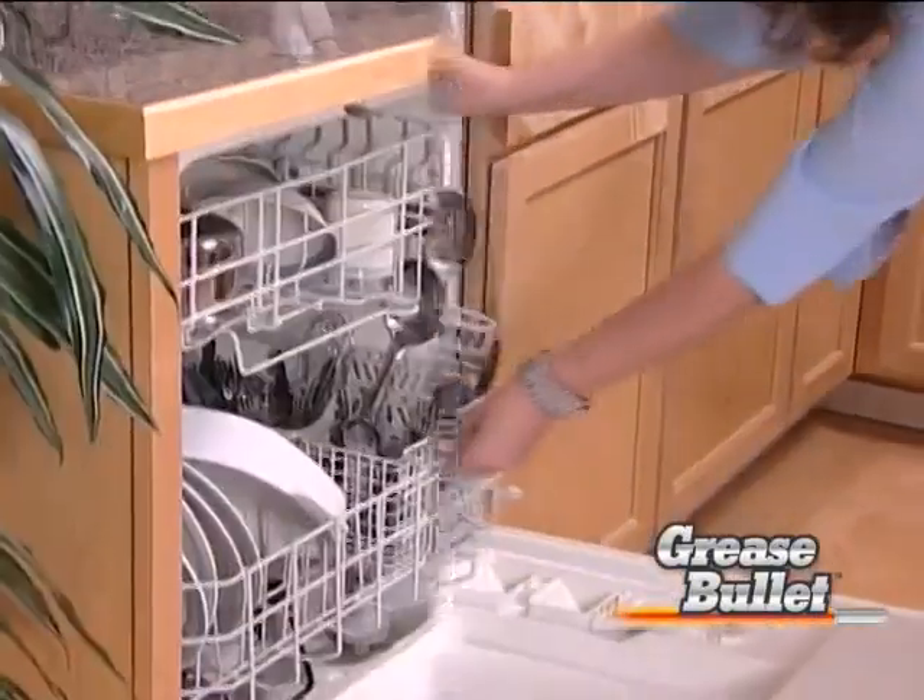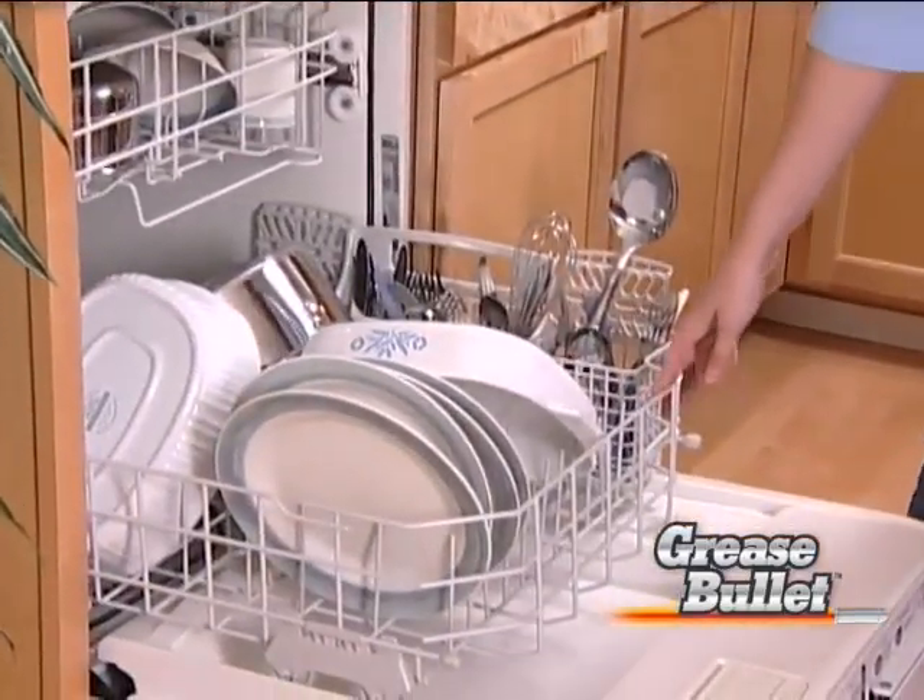I load the dishes. I pop in the little Grease Bullet tab and turn it on and walk away and I have no worries.